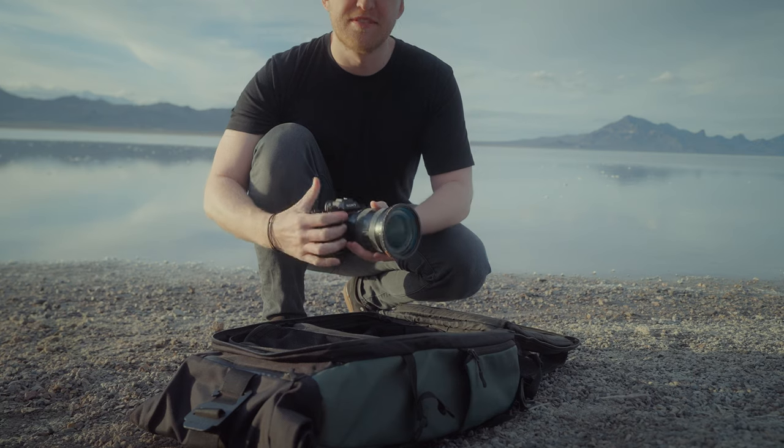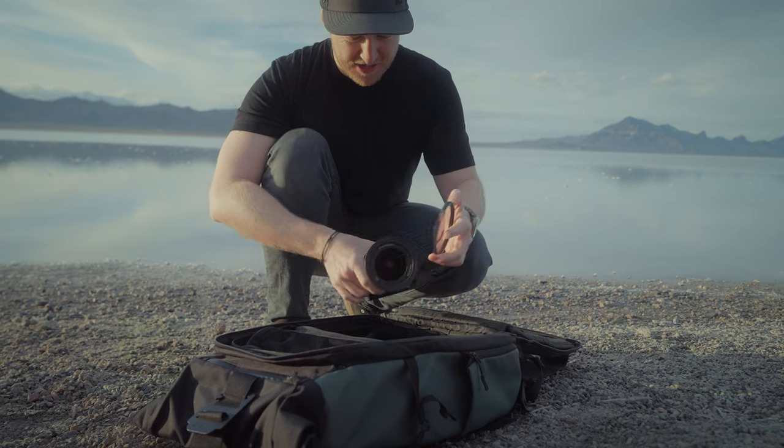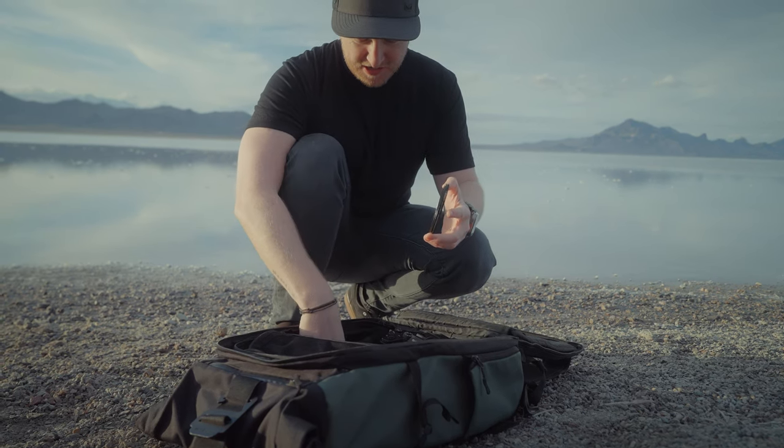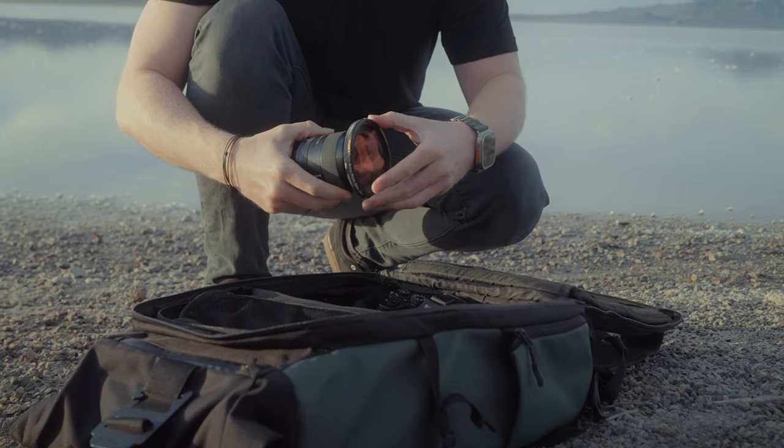Another fantastic thing about the Helix Maglock system is its universality. You can select the filter thread size you want for your lenses, but the great thing is that you keep the same size filters that are now universal for all your lenses once you've got the filter base installed. So whether you're rocking a single prime or you have a whole quiver of glass, you'll always be able to swap the filters between any lens.